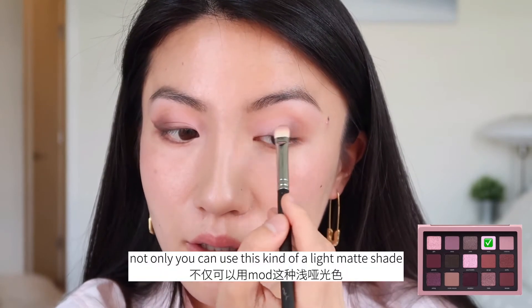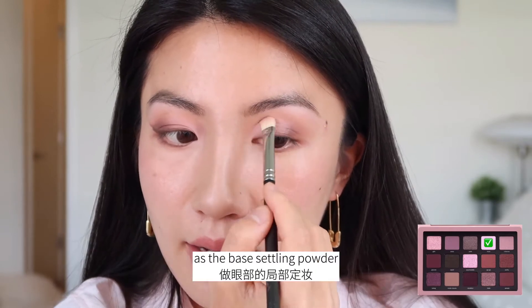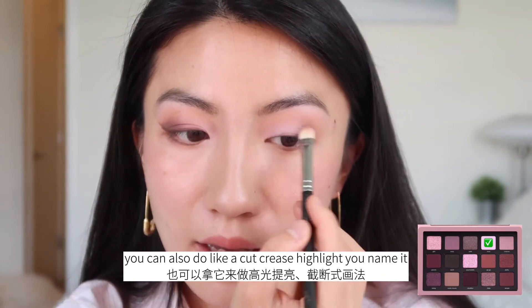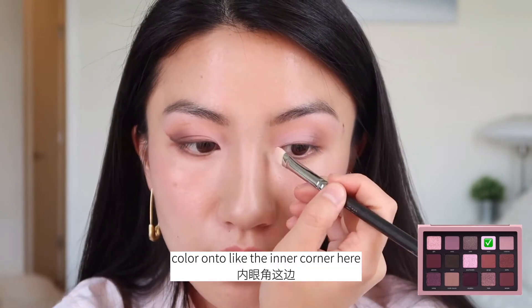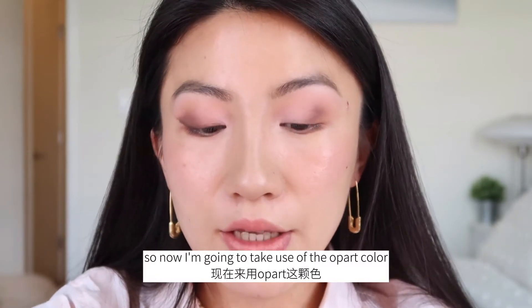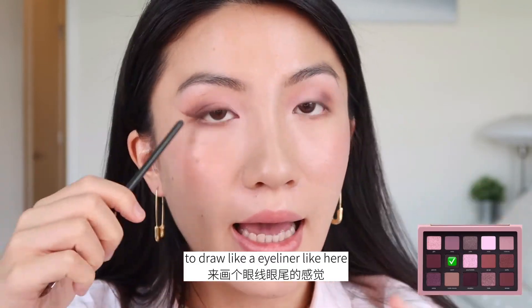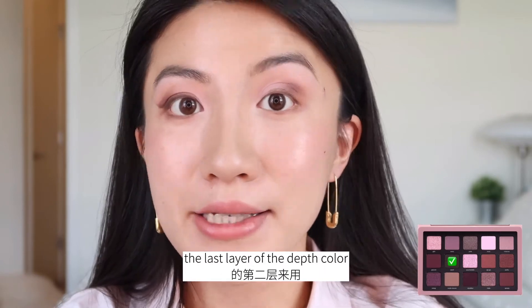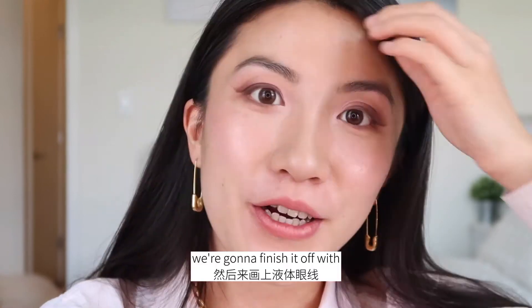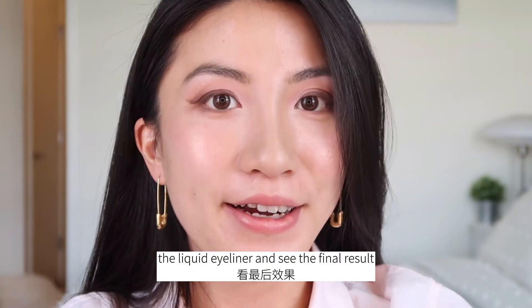Not only can you use this light matte shade as a base settling powder, you can also do a cut crease, highlight — you name it. I'm also swiping this color onto the inner corner. Now I'm going to take the Apart color to draw a eyeliner line as well as make it the last layer of the depth color. Using a Q-tip to perfect the ending shape of the liner. Super lifted kind of eye look. We're going to finish it off with mascara and liquid eyeliner and see the final result.